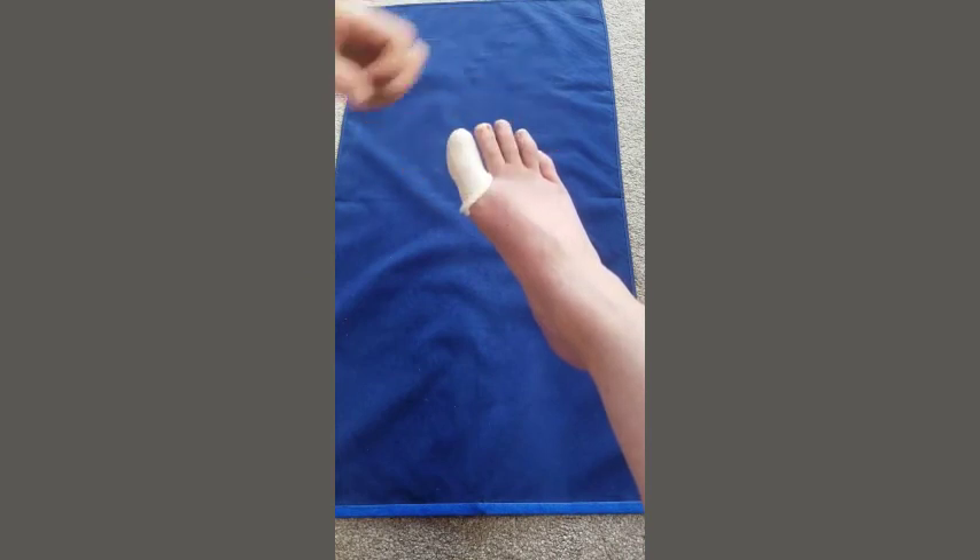A bit of tape at the bottom will secure it in place. This is a very good applicator to use to help apply tubular bandage when you're dressing a toe.